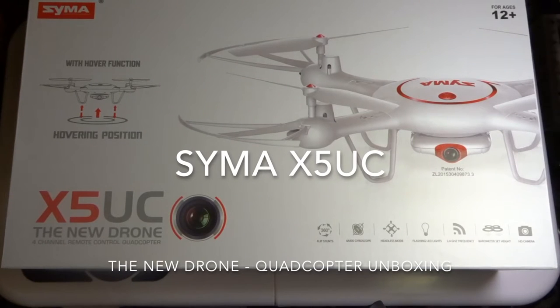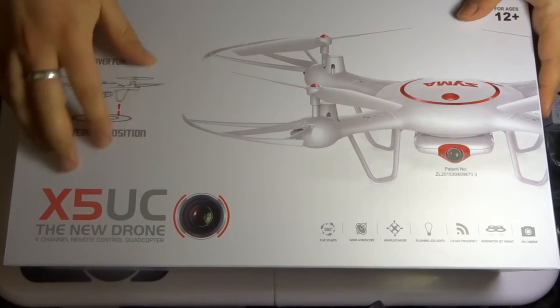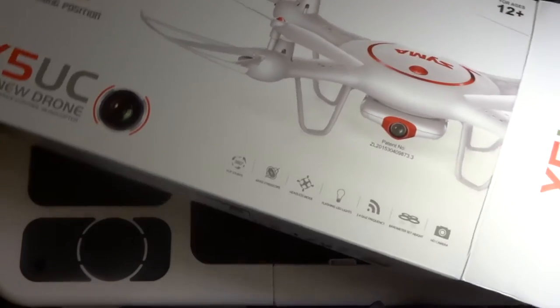Hey folks, JD here, and today we're looking at this — the SEMA X5UC, otherwise known as the new drone. Let's open it up and have a little look inside.